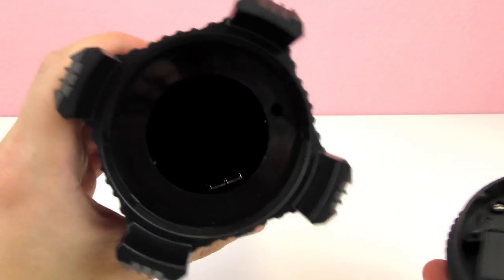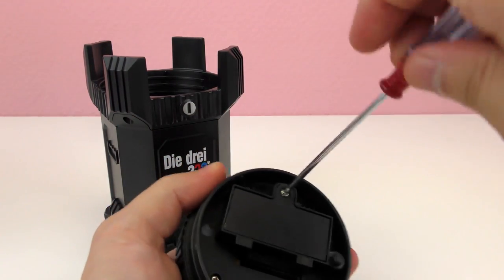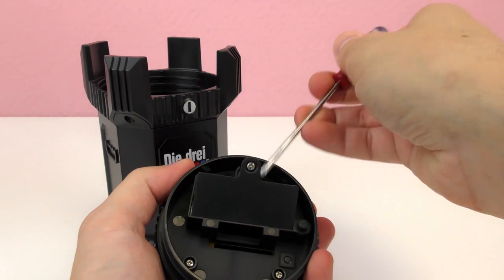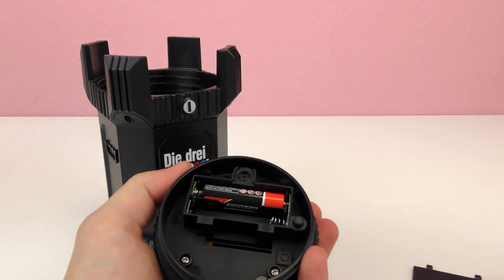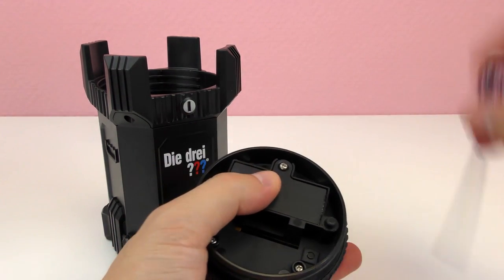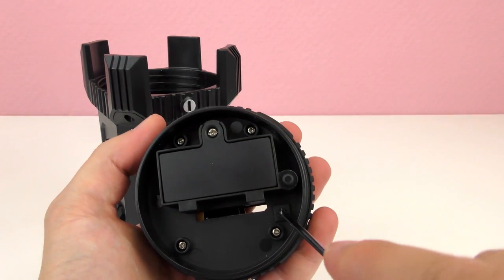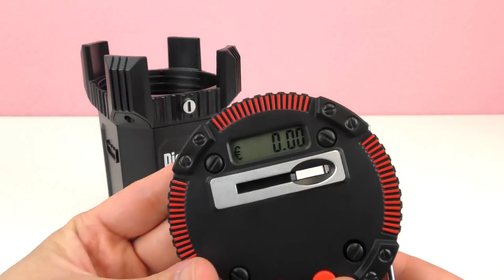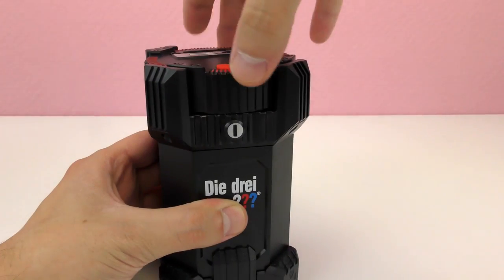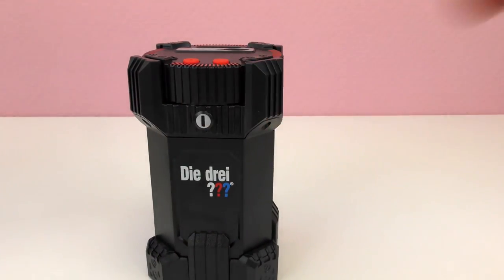Now you can take your money out, and here is where the batteries go — let's unscrew it and get the batteries in. Let's reset it so it's at zero. It's awesome! If we close it again, there it is. You cannot open it without the trick, remember. These buttons are to adjust the amount.